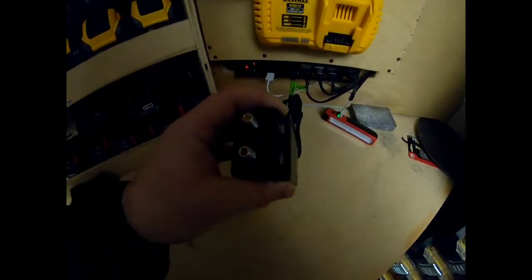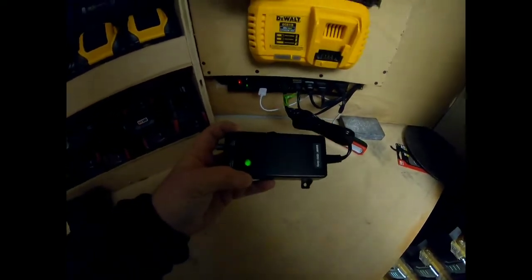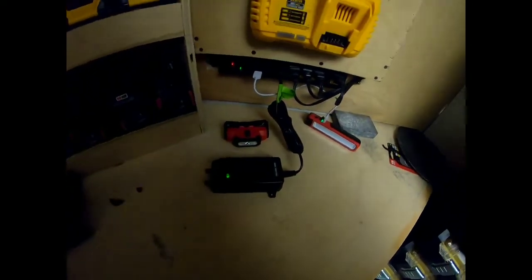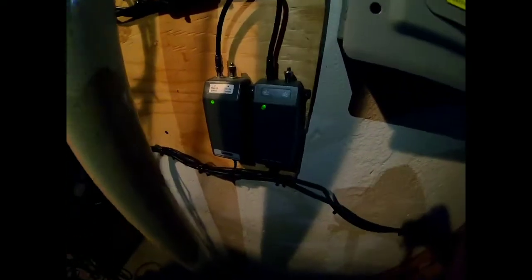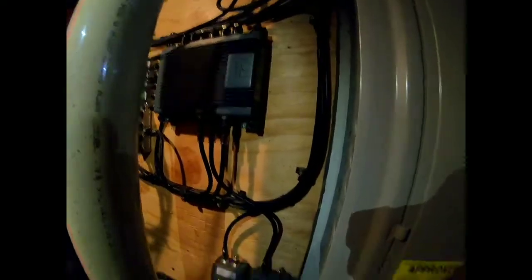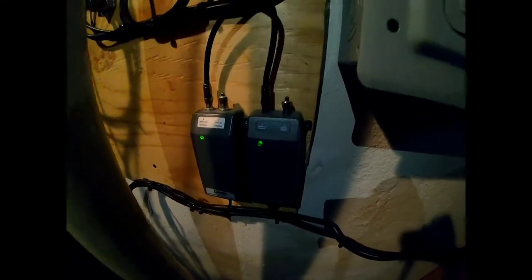If you have a unit that looks different, it may be a multi-switch — the same things apply: you could have grounds and all that. These are my power supplies for my SWiM 16s — I have two. A green light is what you want; no green light means you need to troubleshoot why your system is grounded out. Also, if you have more than one TV, you're going to have a splitter of some sort.